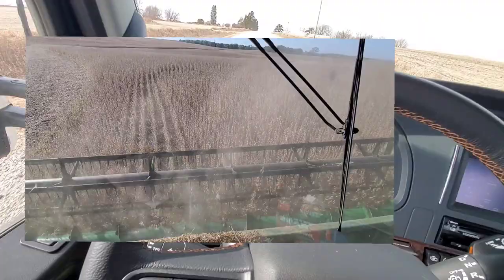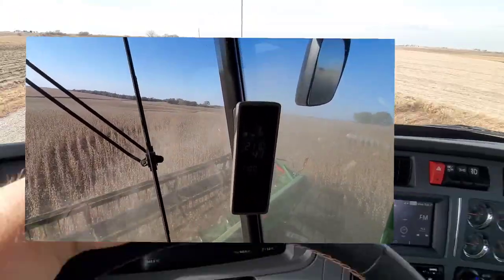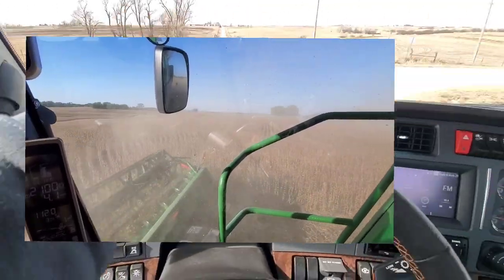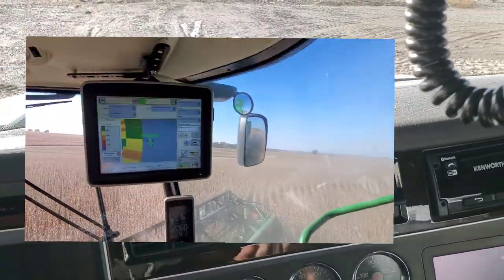We used to be livestock producers. We used all the grain that was in that facility and more per year — we ground 100% of the corn, and then we bought corn regularly. But during the 90s, things changed and we became a grain farm.